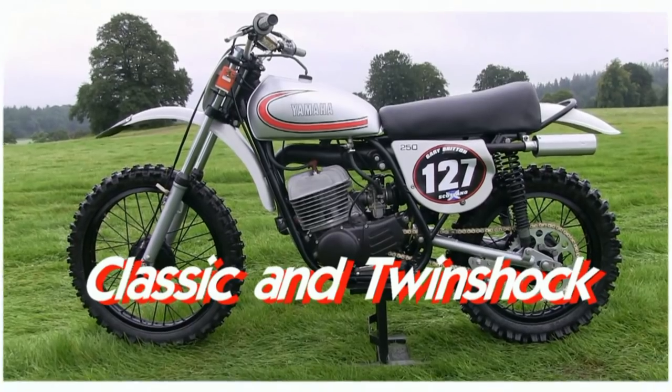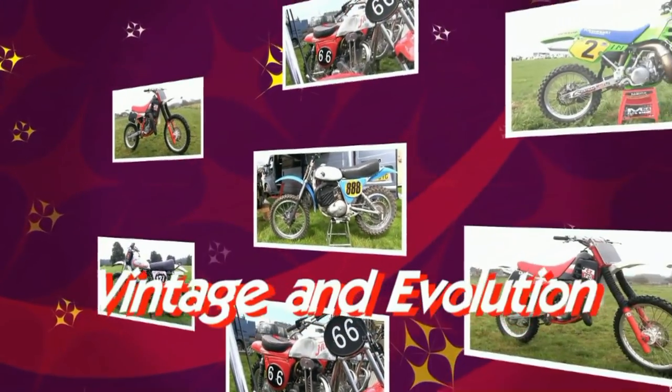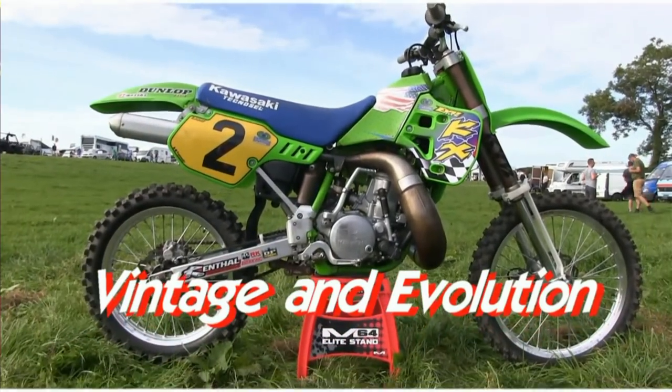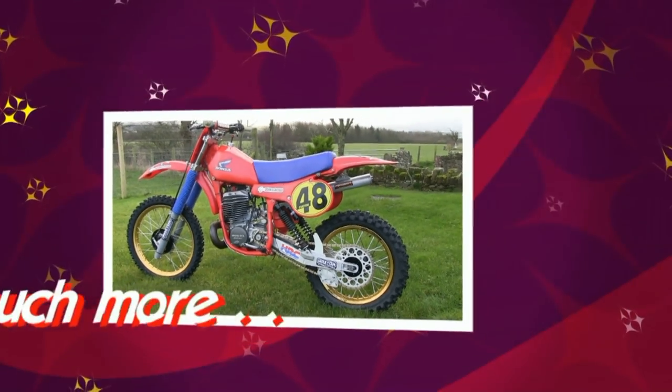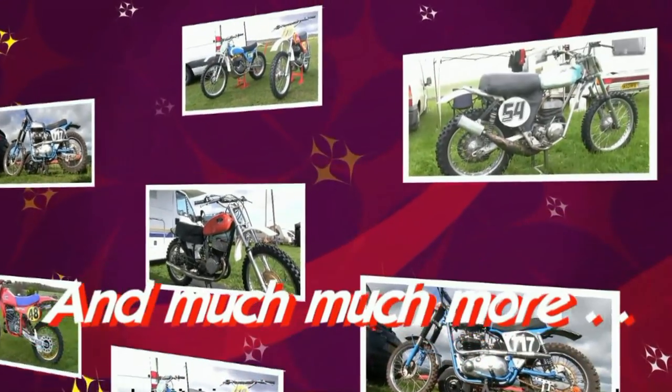Welcome back to all my YouTube subscribers and browsers, and thanks once more for taking the time to join me in my world of classic dirt bikes. In this continuing series looking at vintage motocross machines, we're going to take a look at Ian Robertson's XL HPF Honda Replica.